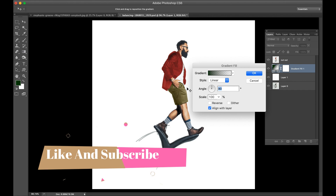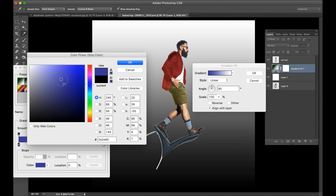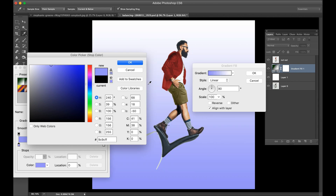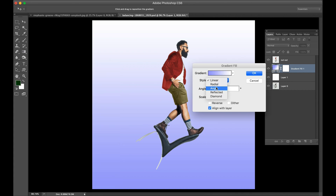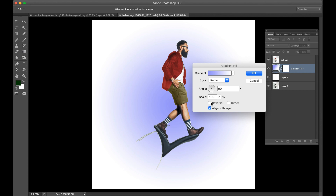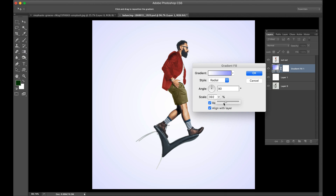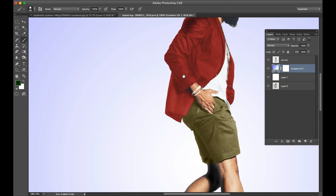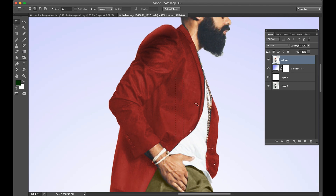Add any gradient. Now please make the red color stretch.